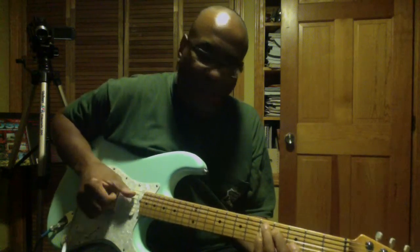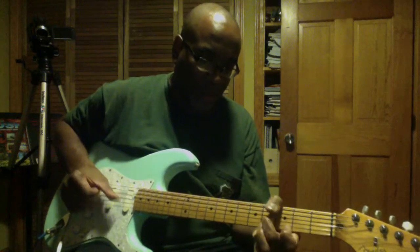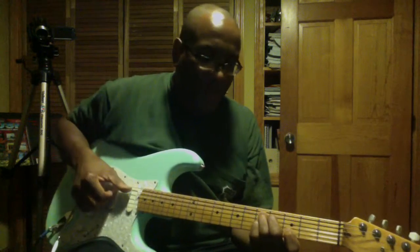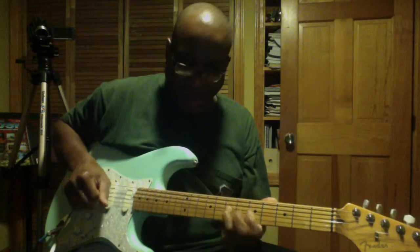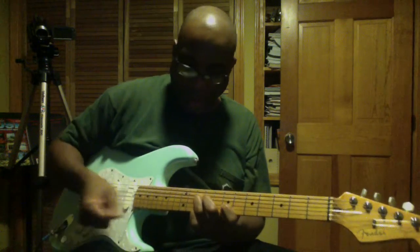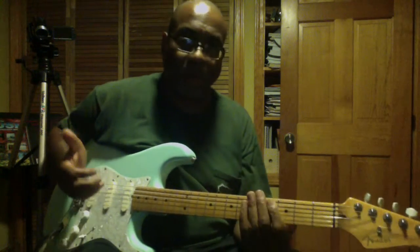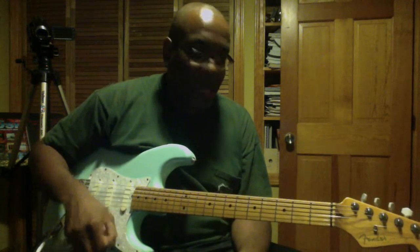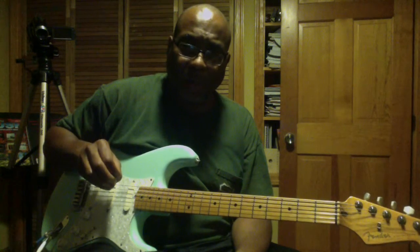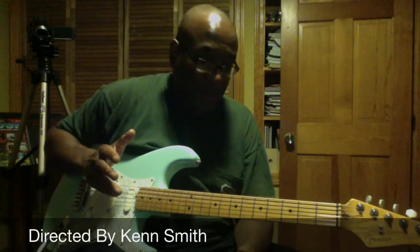That's pretty much where I got the finger picking in my head. And then studying classical really tightened up my technique a little bit. I highly recommend studying classical fingering on guitars or basses — it increases your technique immensely.